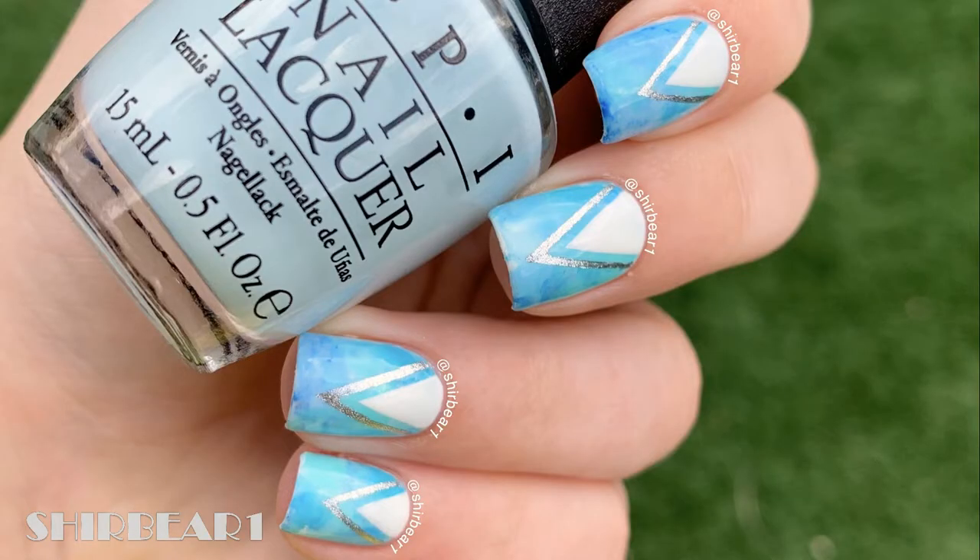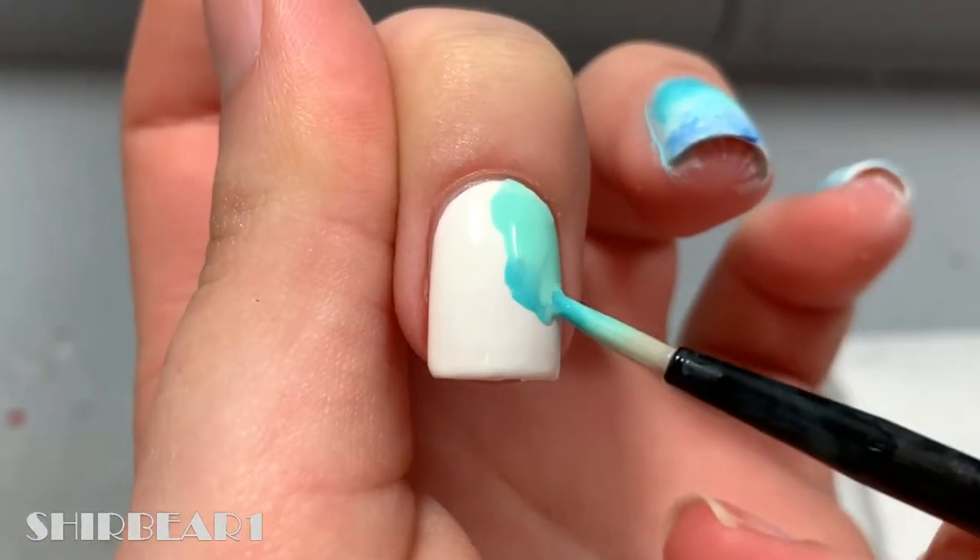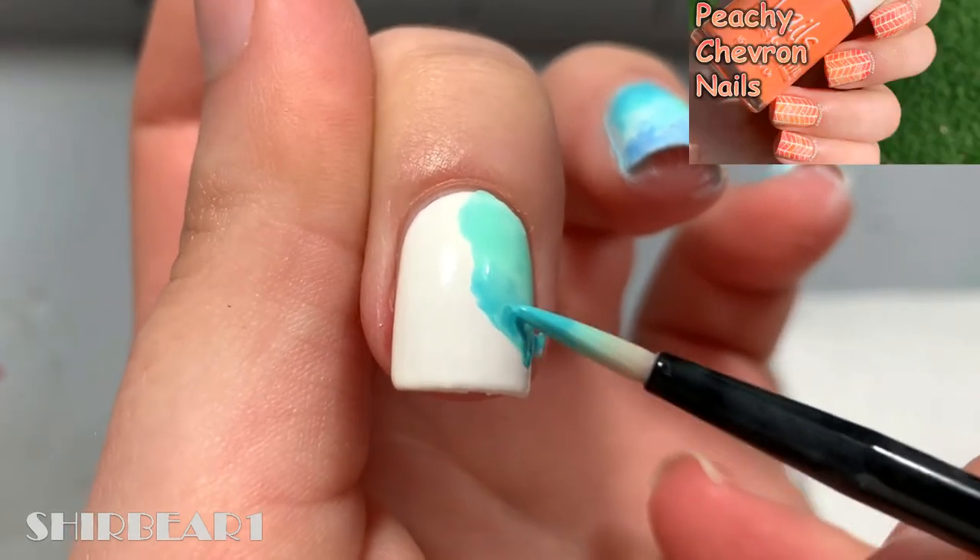Hi everyone, today I'll be showing you how to do these beautiful blue watercolor single chevron nails. Start with a white base and apply different watered-down blue acrylic paints and mix them together like in this video.